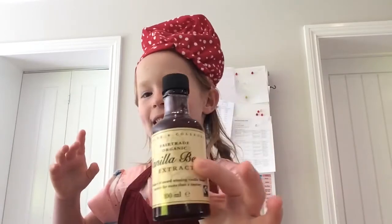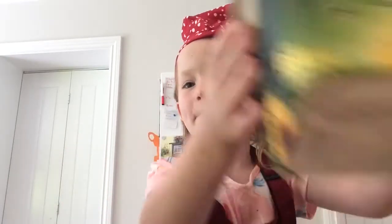First, you'll need 12 cupcake cases, vanilla extract, butter, eggs, a baking tray with 12 cupcake cases, flour and sugar.